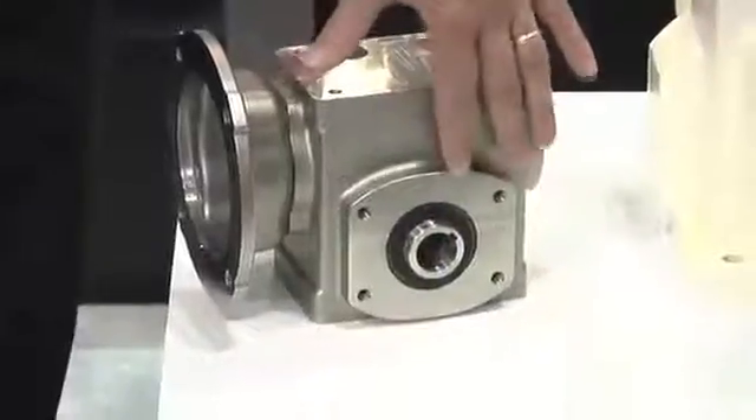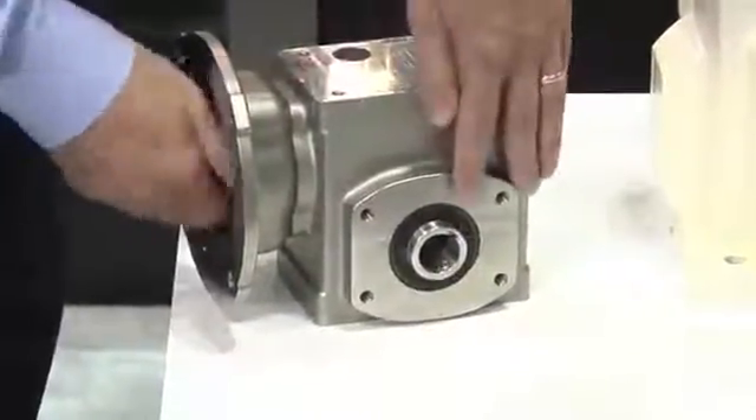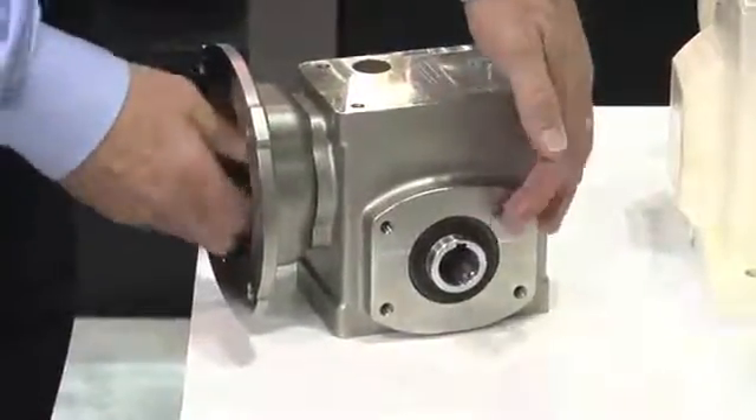Baldor washdown motors are designed and built to keep running, even when used in the most demanding processing lines. Each motor includes a number of features that protect them from repeated washdown and exposure to harsh cleaning agents. We offer a variety of sealing options, and the available stainless steel motor construction will never rust or corrode.